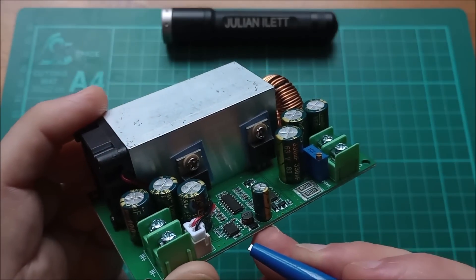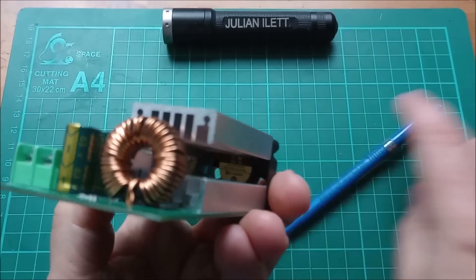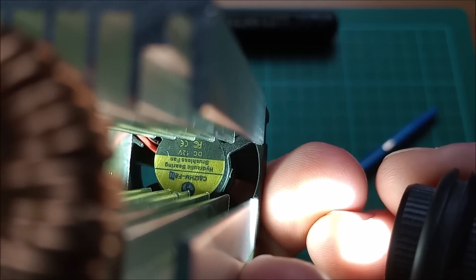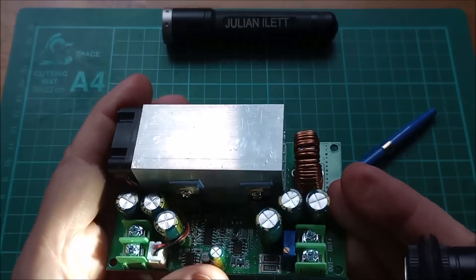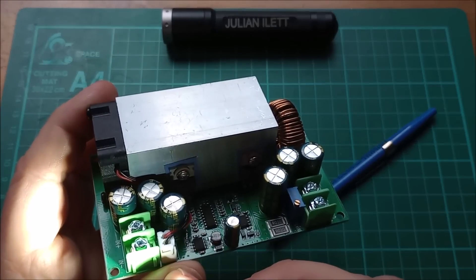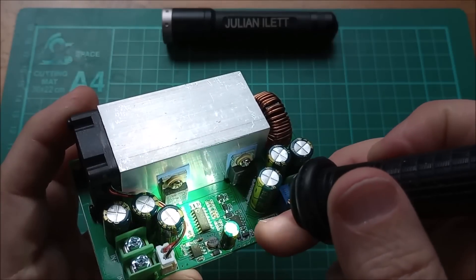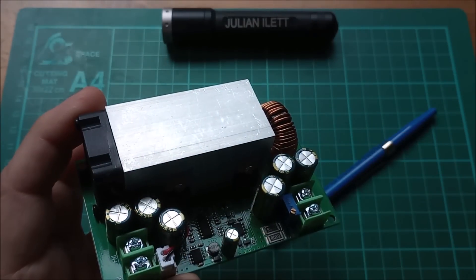Down here there's a little buck converter — I'm assuming that's what it is. All the chips have been milled so you can't see any details, but there's an inductor next to that chip. My guess is it generates 12 volts, because this fan inside here is a DC 12-volt fan. So there must be a fixed 12-volt supply, and the input is 12 to 75 volts, so that's a 12-volt buck regulator powering the synchronous buck chip and the fan.